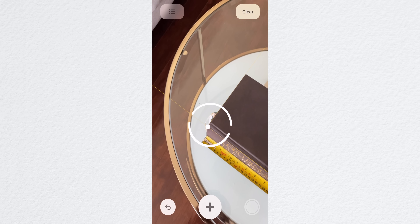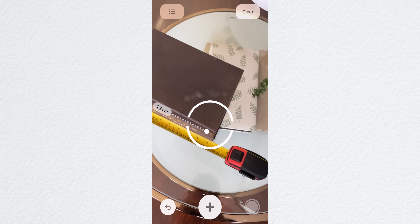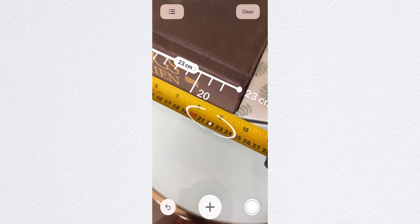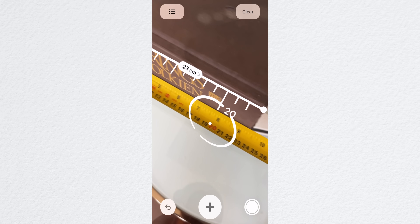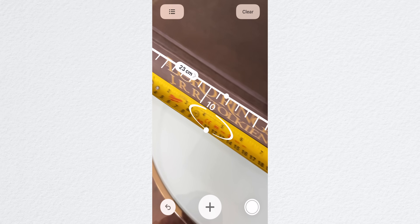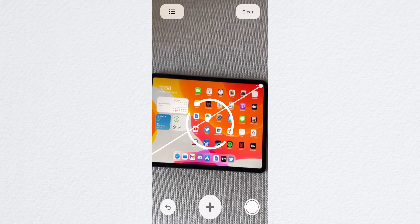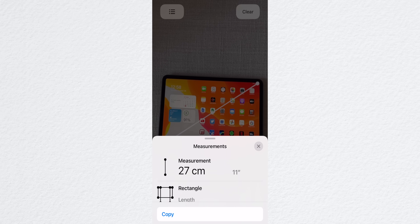Another big use for the sensor is being able to accurately measure the size of objects with the Measure app that comes pre-installed on the phone. The sensor has a limited range of about five meters, so you do need to be fairly close to the object, but it does seem a lot more accurate than the Measure app on previous iPhones without LiDAR. To see just how accurate it was, I measured several objects with a traditional tape measure and compared it to the measurements from the Measure app on the iPhone 12 Pro. It gets pretty darn close — sometimes a centimeter or two off, but sometimes bang on.